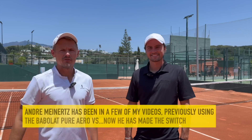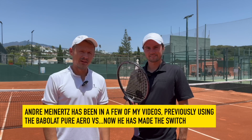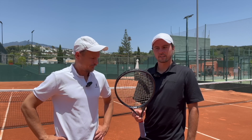Hello Tennis Nerds, you know this guy Andre Meinertz. He's back from Denmark playing some matches and he has a new racket with him. Instead of the Babolat Pure Aero VS he used to play with, he switched to the Gravity MP.